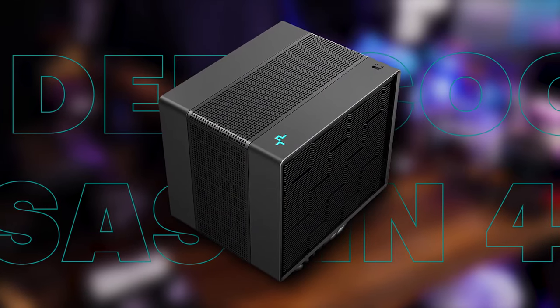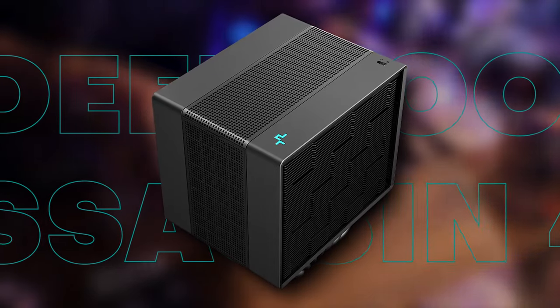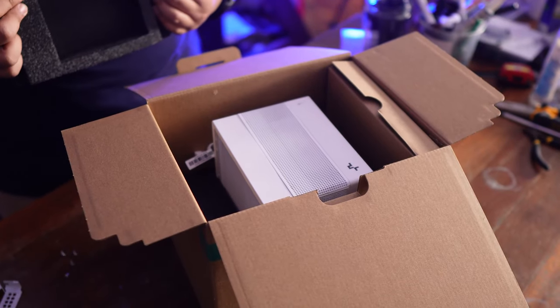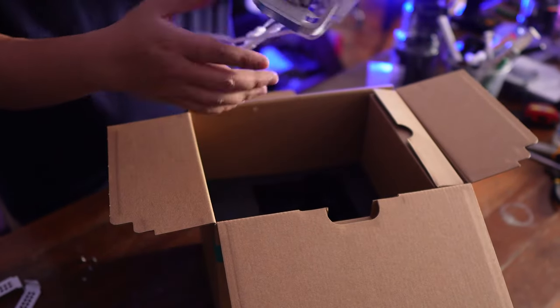For today's video, we're going to be reviewing the Assassin 4S, the brand new air cooler from Deepcool. Whenever we review Deepcool products, the one thing we always say is: it's premium quality components at not so premium of a cost.